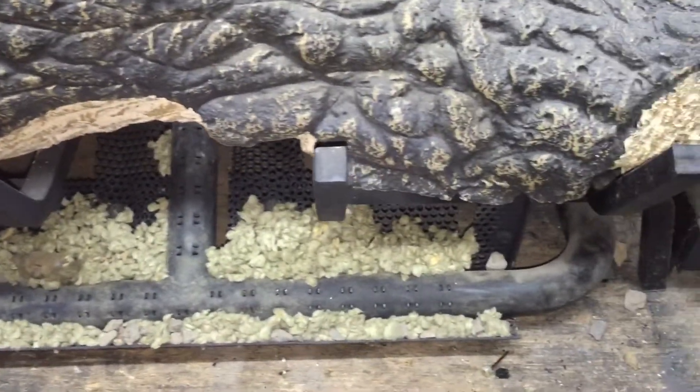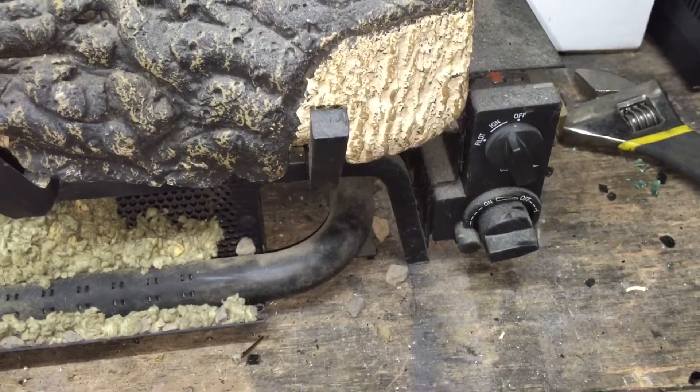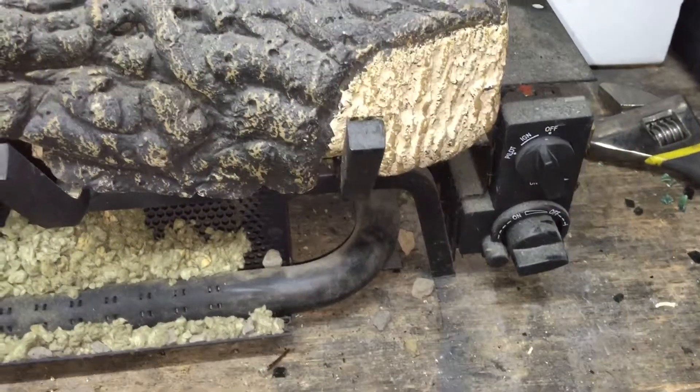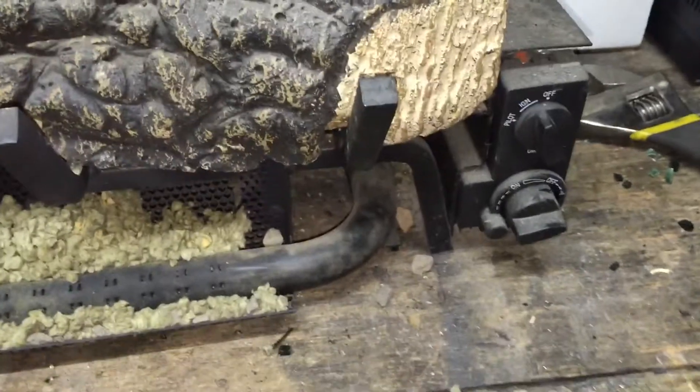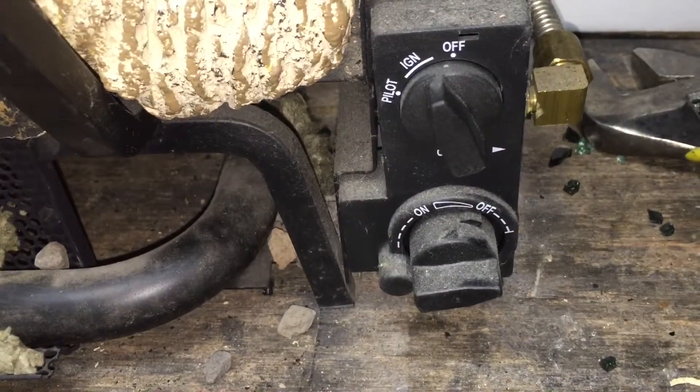Hi, today we're going to light the pilot on a Heatmaster non-vented gas log set with a Martech Maxitrol control. And this is the control valve.